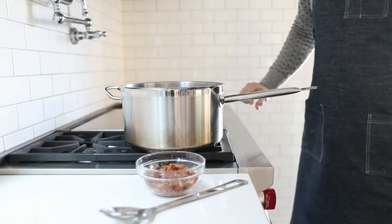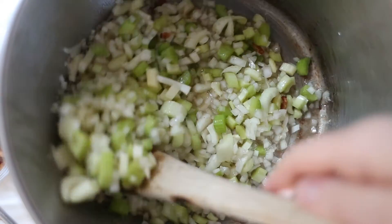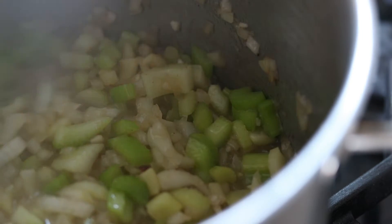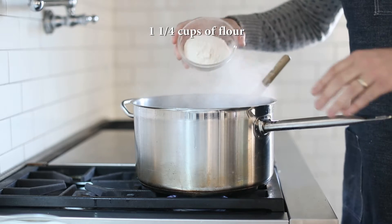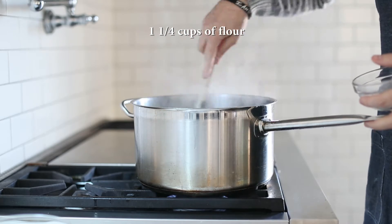We're going to stir it just for a little bit — we want to almost just sweat the vegetables. It's okay if the onions get a little bit of brown; we want them to start becoming transparent. Just about where we're at before we want to add in the flour. We're doing this to make a roux so that it can thicken up the rest of our soup once we add in our liquid. It does take over a cup or so.